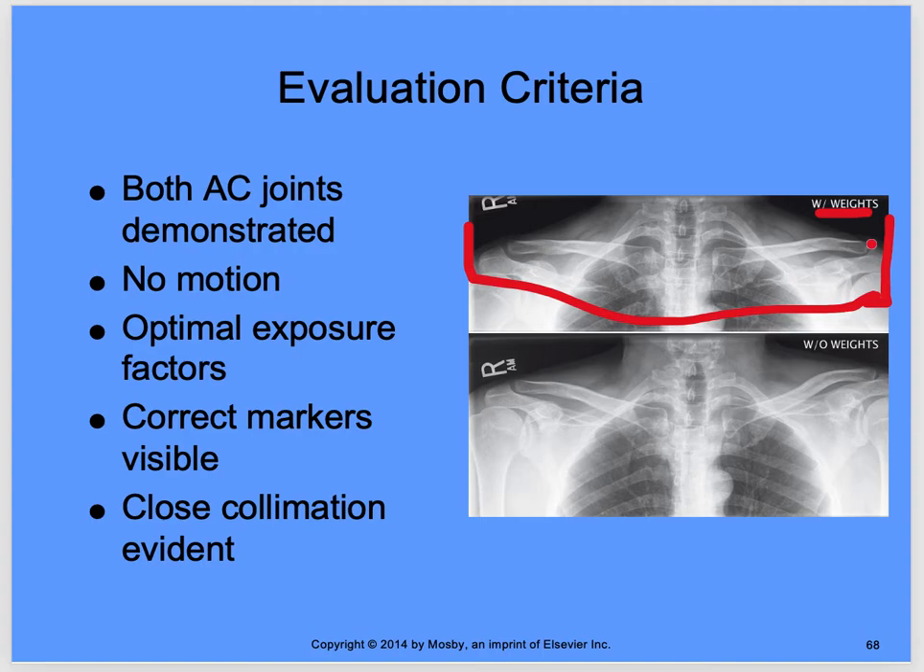Evaluation criteria for AC joints: both joints demonstrated on the 14 by 17. With weights, the AC joints show more separation; without weights they're a bit more closed. Ensure no patient motion. Optimal exposure factors, correct markers visible, close collimation evident. Some texts recommend placing both right and left markers on the image — just make sure whichever marker you use is the correct side.